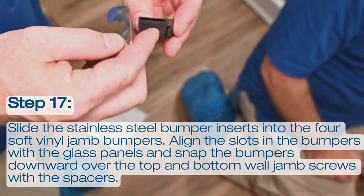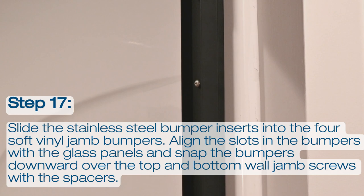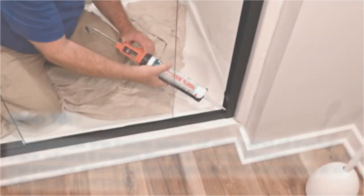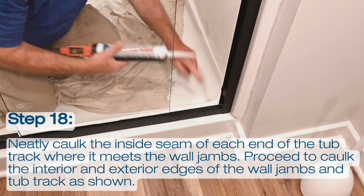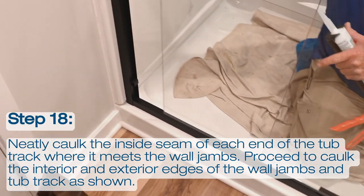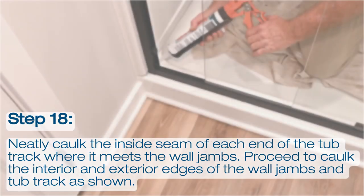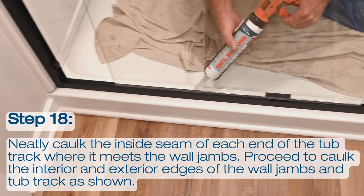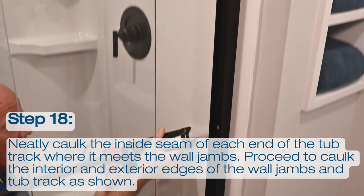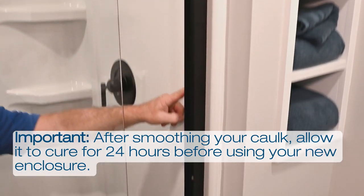Next, slide the stainless steel bumper inserts into the four soft vinyl jam bumpers. Align the slots in the bumpers with the glass panels and snap the bumpers downward over the top and bottom wall jam screws with the spacers. To complete this installation, neatly caulk the inside seam of each end of the tub track where it meets the wall jams. Proceed to caulk the interior and exterior edges of the wall jams and tub track as shown. Please remember that it is important to allow the caulk 24 to 48 hours to cure before using your new enclosure.